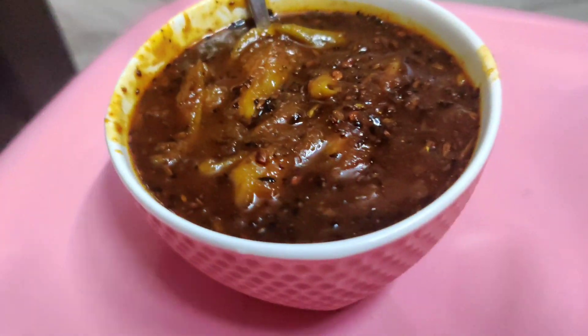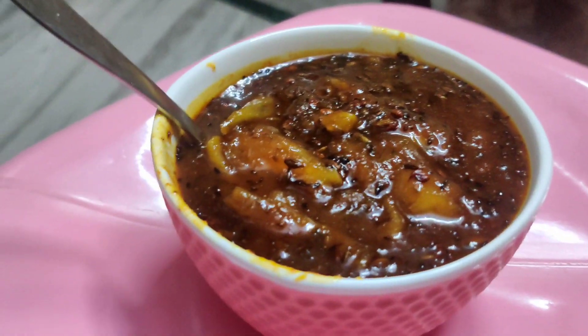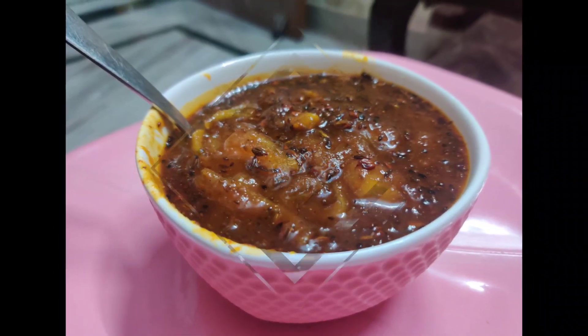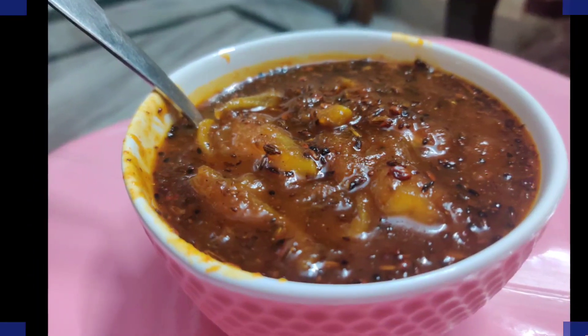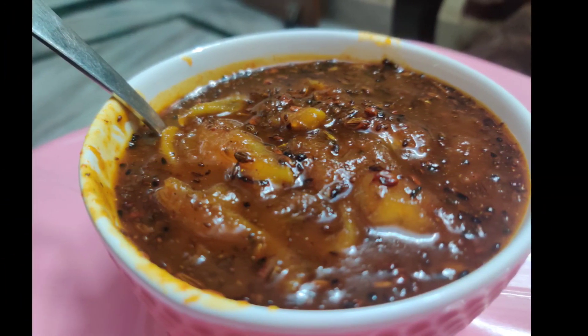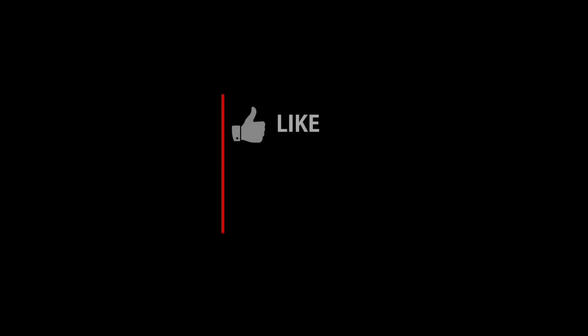Now you can eat it with roti, paratha, or puri — anyone can eat it in lunch or dinner as a chutney. So do try it and if you like it please subscribe to my channel. I hope you like this recipe — please try it and tell me how you like it. Please comment on my channel. Bye bye, take care!